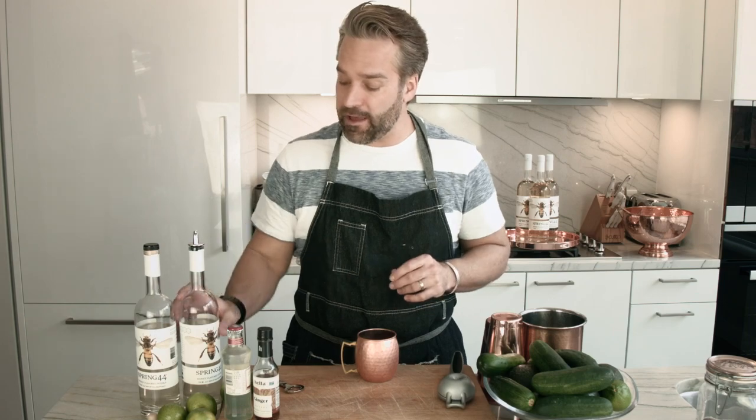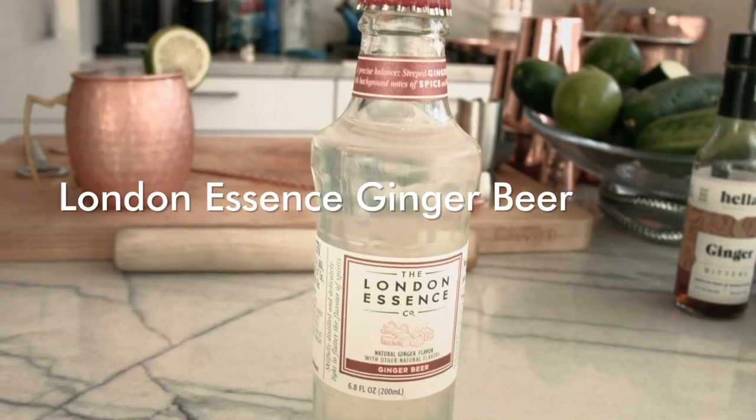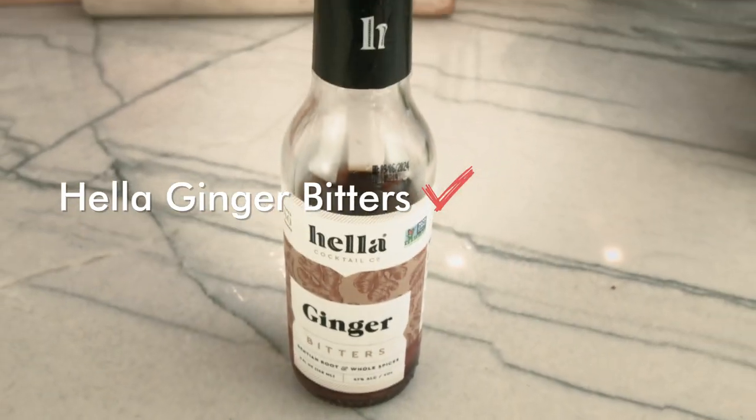I'm gonna walk you through some steps on how to make your Moscow Mule absolutely amazing. First off we have our Spring 44 Honey Vodka. We have our ginger beer from London Essence. It's very important to use ginger beer as opposed to ginger ale because ginger beer has a stronger, bolder flavor — it's a brewed beverage whereas ginger ale is just soda with ginger flavoring. And finally we have Hella Bitters Ginger Bitters, which has that little extra kick — a Moscow Mule kick in the mouth, which is fantastic.